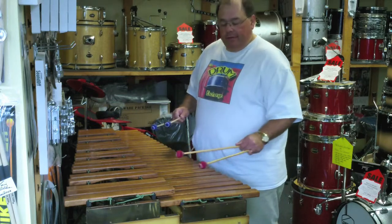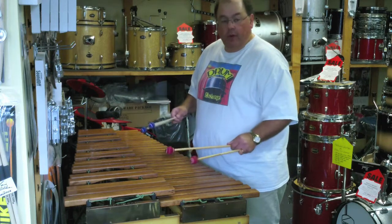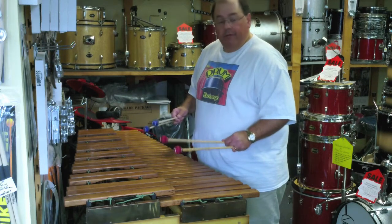I pretty much reconditioned this thing. It's got new rope, new rubber insulators on it. I cleaned up the resonators quite a bit. It's in very, very good shape.